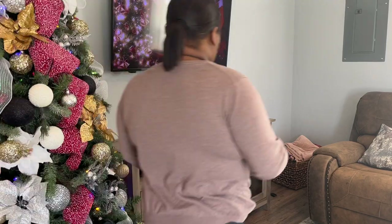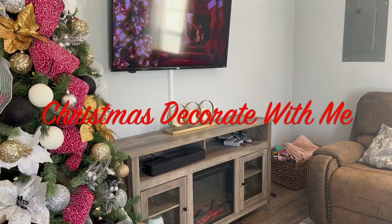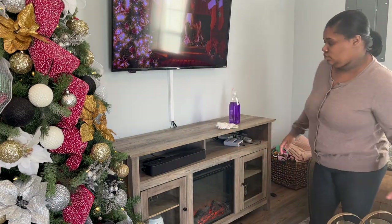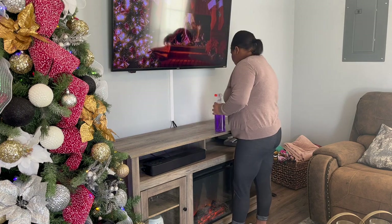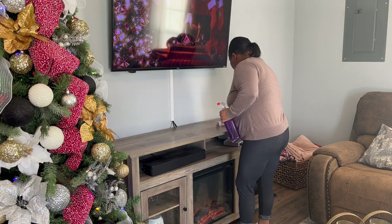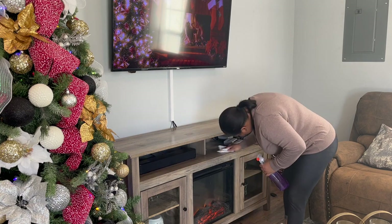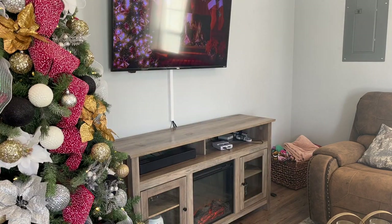Hey y'all, welcome back to my channel! This week's video is my Christmas decorate-with-me. In this video I'll be doing mainly decorating, not as much cleaning, but I'm going to start this video off with cleaning my entertainment center. This is the most fun part of decorating besides the Christmas tree — my entertainment center — so I'm going to wipe that down because I have a little bit of dust on it.